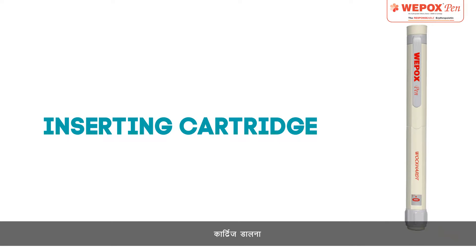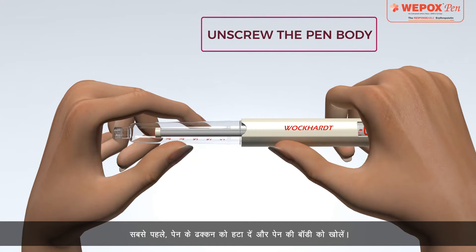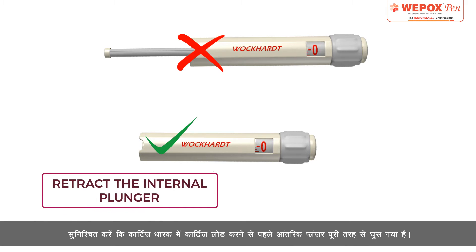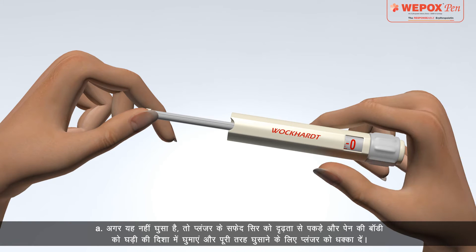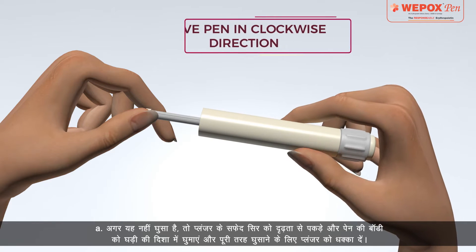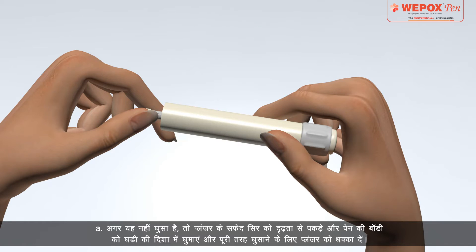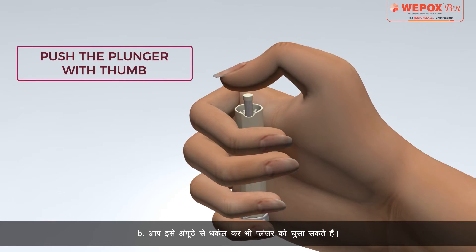Inserting Cartridge: First, remove the pen cap and unscrew the pen body. Ensure that the internal plunger is fully retracted before loading the cartridge into the cartridge holder. If it is not retracted, hold the white head of the plunger firmly and rotate the pen body in a clockwise direction and push the plunger for complete retraction. You can also retract the plunger by pushing it with the thumb.